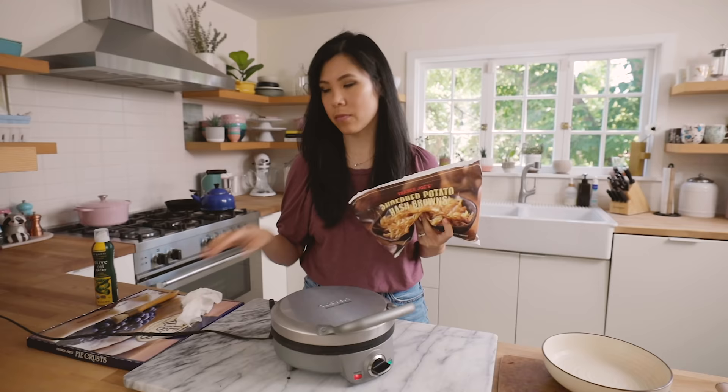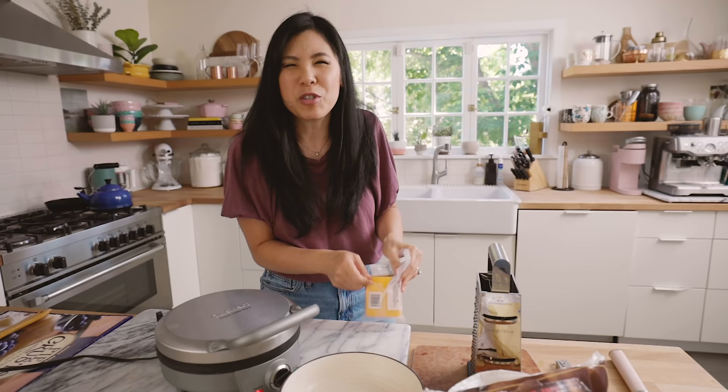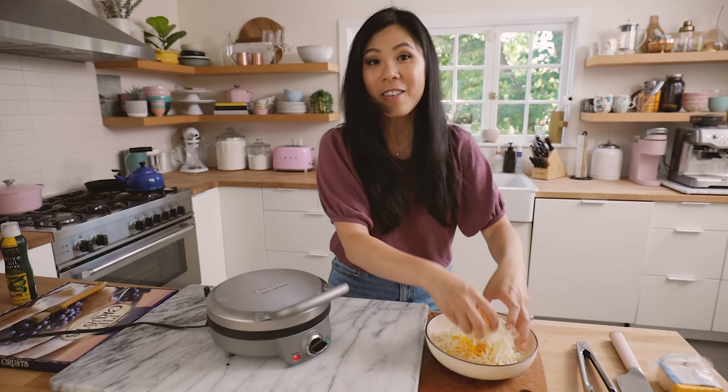Our next one: hash browns. I love potatoes in all shapes and sizes. I'm going to make it interesting and mix it with some cheddar cheese — cheesy potatoes, you know? Frozen potatoes, mix them all together.